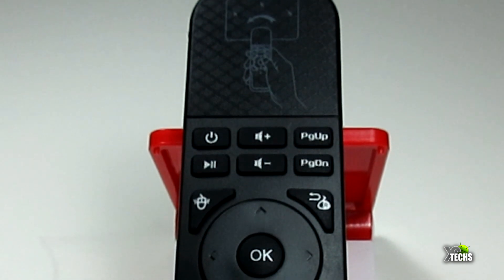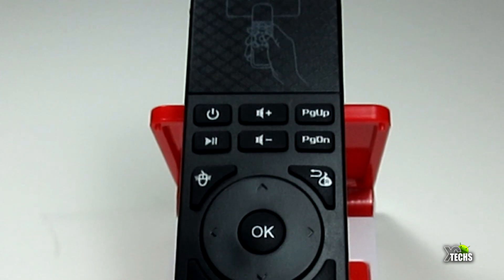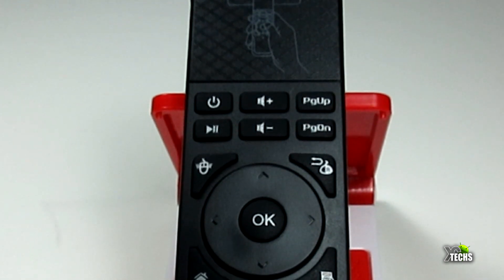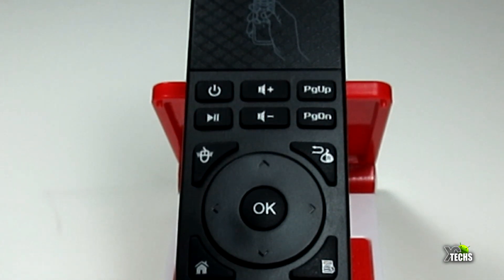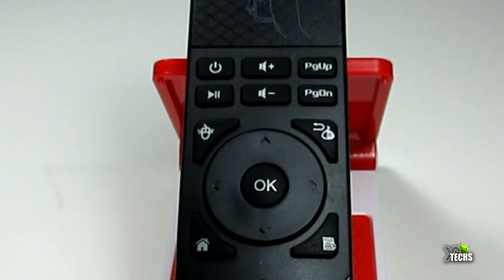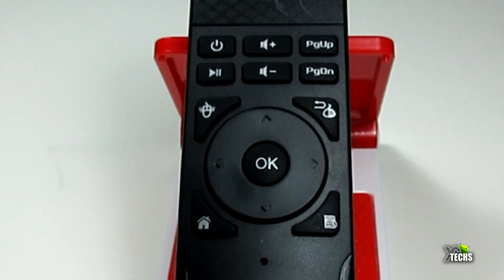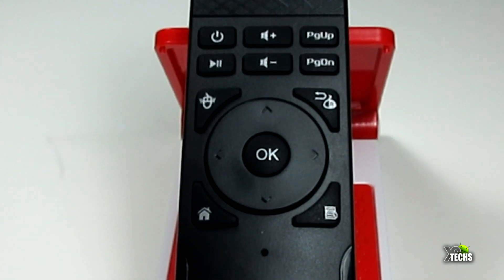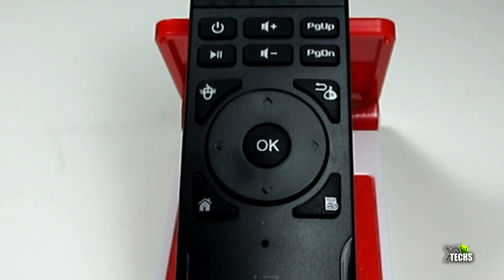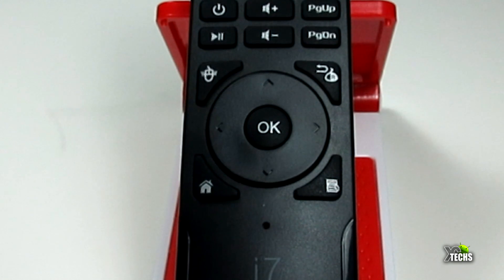The buttons on this remote: on the top you have a little part you can touch but it doesn't do anything. Going down, you have the power button, then the play and pause button. Beside that you have volume up, underneath is volume down, then you have page up and page down — which will work if you are inside a browser. On the left-hand side going down you have the mouse button to turn the mouse on or off.